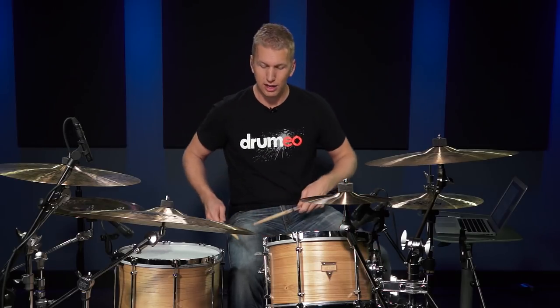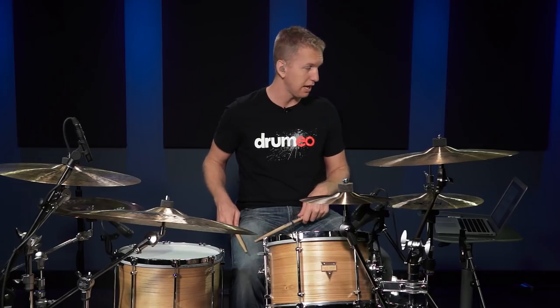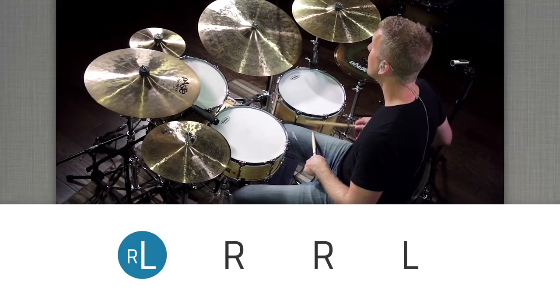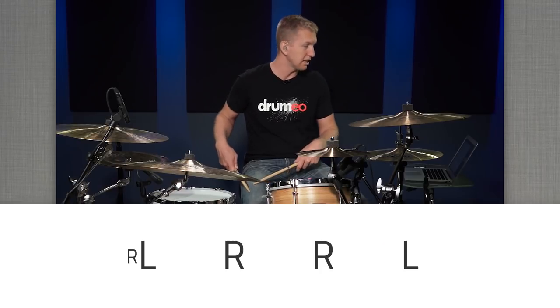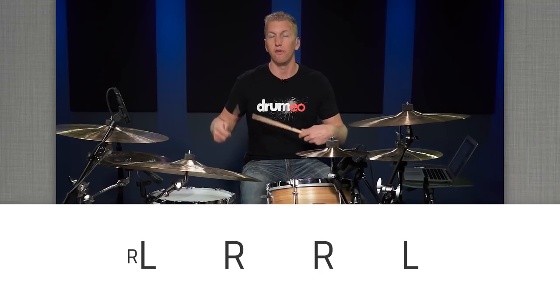The first fill I want to talk to you about is using a Blushta pattern, also known as a flam drag. We're going to be playing this starting with a left hand flam. I'm just going to do it on my leg nice and quiet so you can see exactly what I'm doing. It goes: left hand flam, right, right, left. That's essentially the pattern that repeats itself over and over again within a sixteenth note feel.